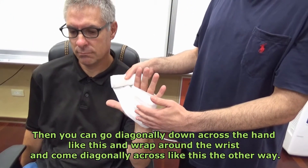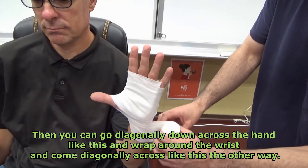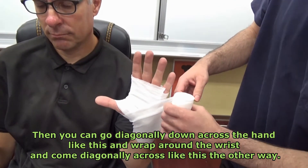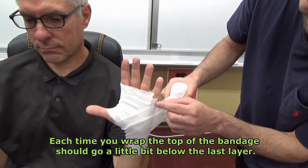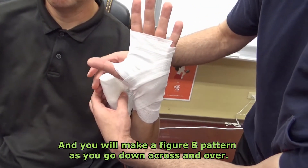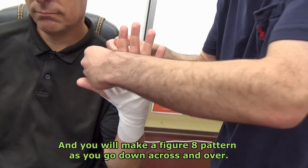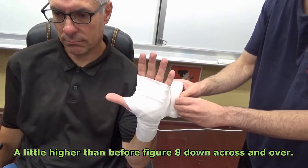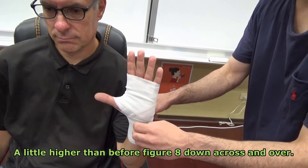Then you can go diagonally down across the hand like this and wrap around the wrist and come diagonally across like this the other way. Each time you wrap, the top of the bandage should go a little bit below the last layer and you will make a figure eight pattern as you go down, across, and over. A little higher than before — figure eight, down, across, and over.